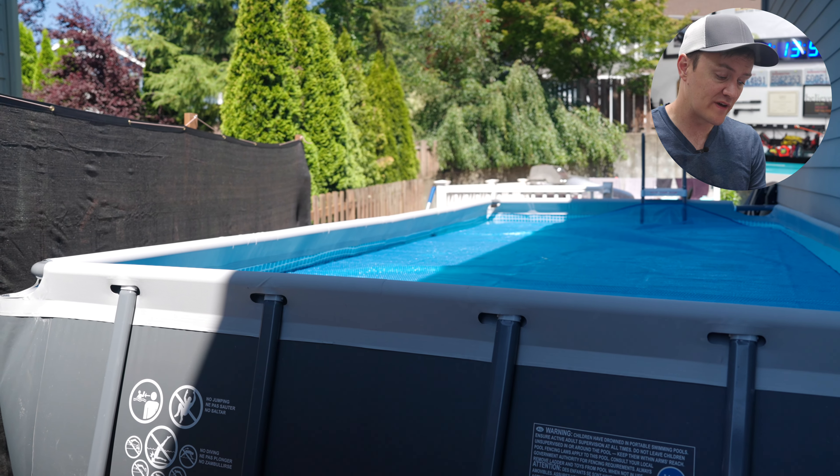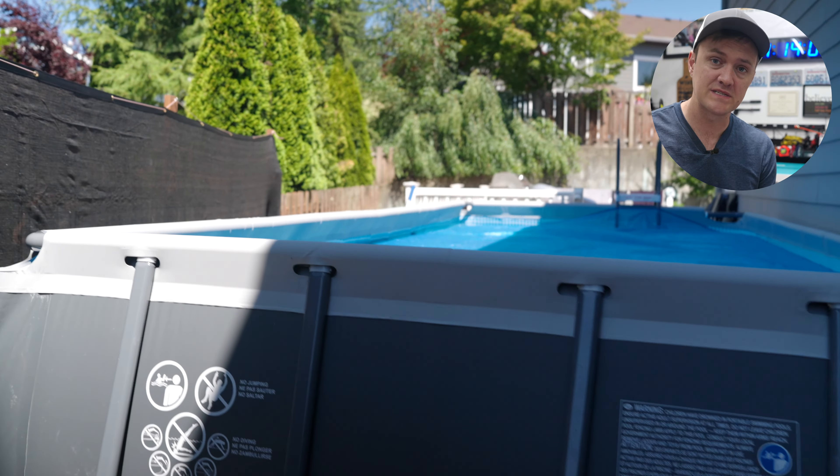Welcome to the channel. I got something entirely new reviewing today that I'm really excited about, because over the past week in 100-degree weather — which is super rare here in the Seattle area — my family and I have been prepping the ground, hauling all kinds of dirt and installing our first above-ground pool.